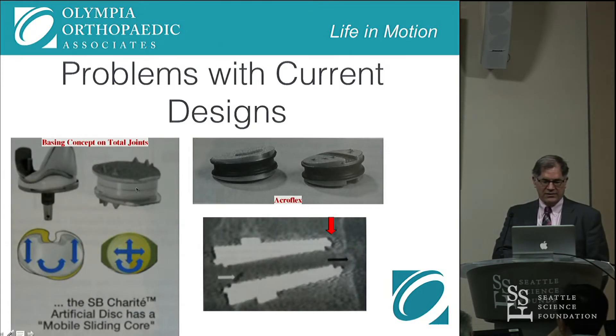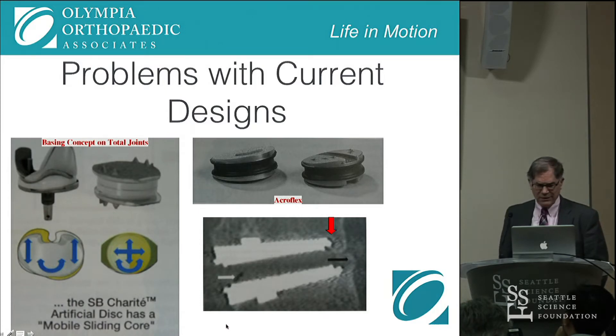The picture on the left is actually from the brochure on the Charité disc, which compares it to a ball-and-socket or plastic hinge-type joint, like a knee joint — which is not really what the spine is like. The one on the right is the Acroflex disc, developed by Art Steffi. In the initial trial, it passed the mechanical studies, but when they started the human trial with the first 10 patients, they started to see cracking of the rubber. That was just polyolefin or rubber between the disc components.